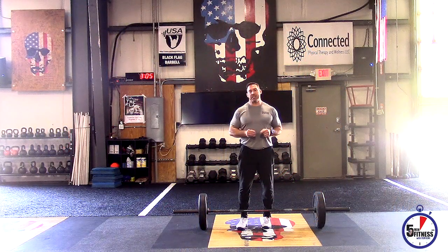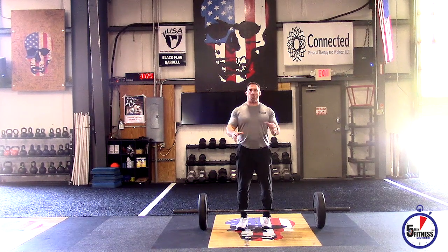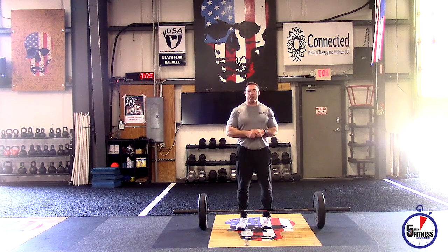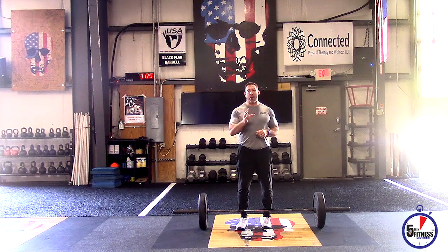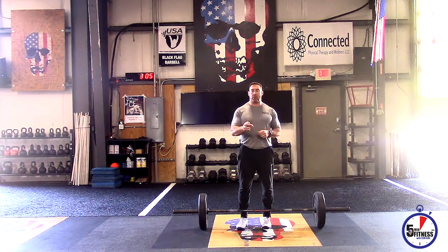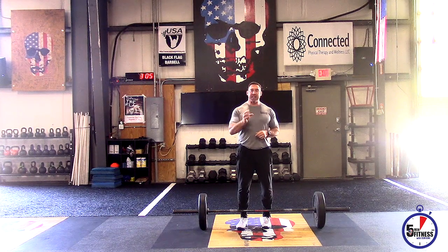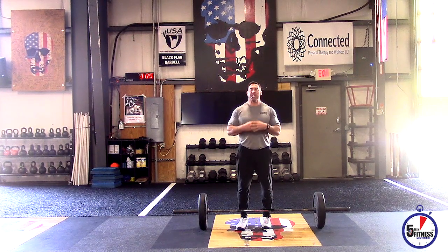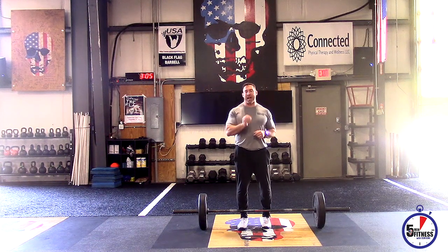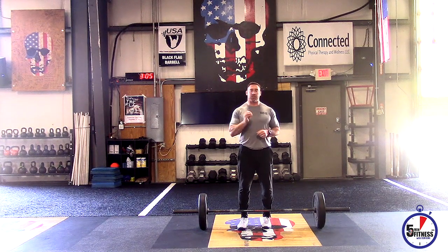If I asked you to deadlift right now, most of us would step to the bar and opt for a mixed grip — dominant hand on top, non-dominant hand on the bottom. That is the strongest pulling position due to the ability to grip the bar more efficiently and effectively. But it does two things: it creates asymmetries and imbalances. If we just train that way every time we pull a barbell, we're going to create some imbalances. That's the first thing.